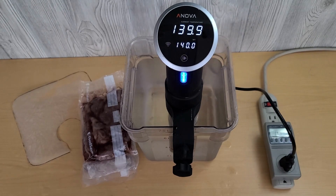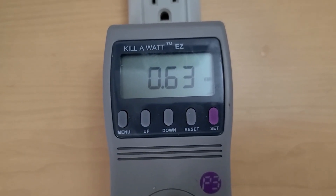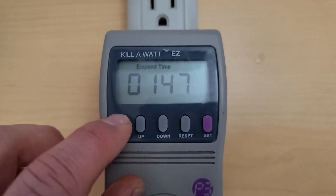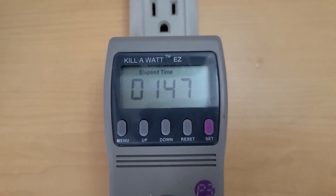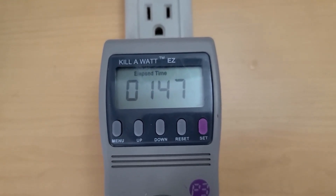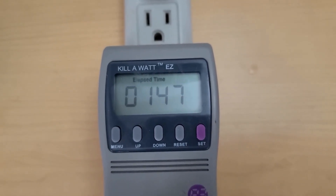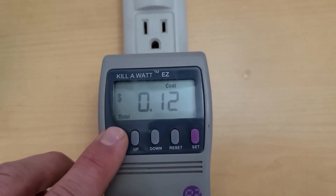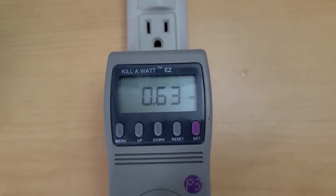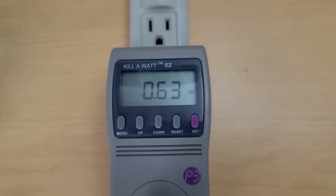Let's see how much power we used. We've used 0.63 kilowatt hours, or 630 watt hours. That was for an hour and 45 minutes total — an hour of cooking and 45 minutes of preheat. So the preheat used most of it; we said it was 420 watt hours. That means we used an additional 210 watt hours to do the rest of the cooking.